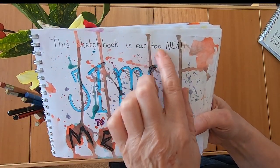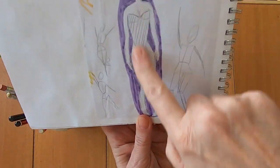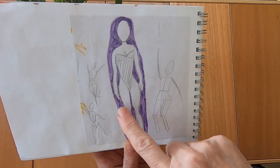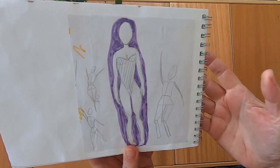I said this sketchbook is far too neat. I stuck some paper in — I'd been doodling while sat somewhere else with this lady, so I decided to cut that out. It's a bit of a mess but I'm popping it in anyway because it doesn't matter.